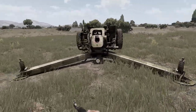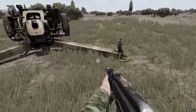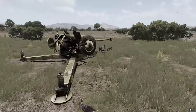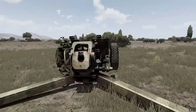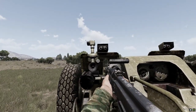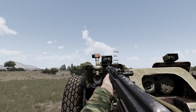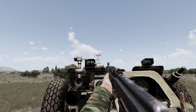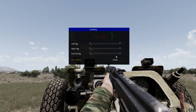It is not yet ready to fire because you need to level it. Whatever ground you put this gun on will probably not be level, so you need to level it in order to fire it accurately. Get close to the gun, push the window key, and with the interaction menu go to leveling.